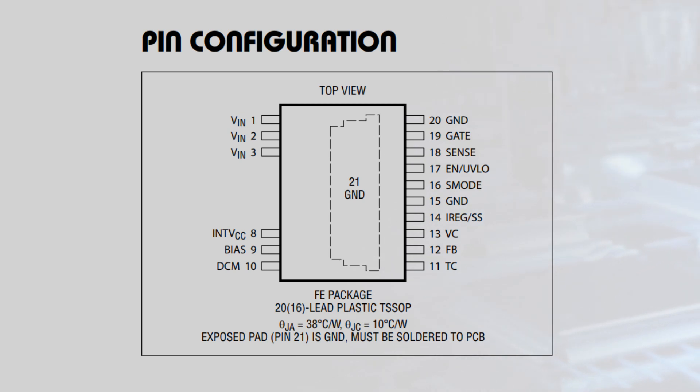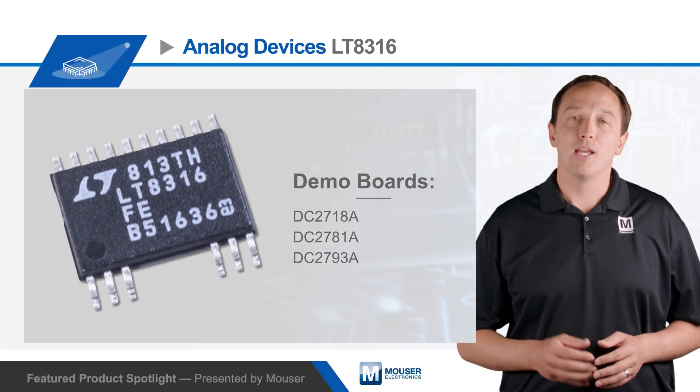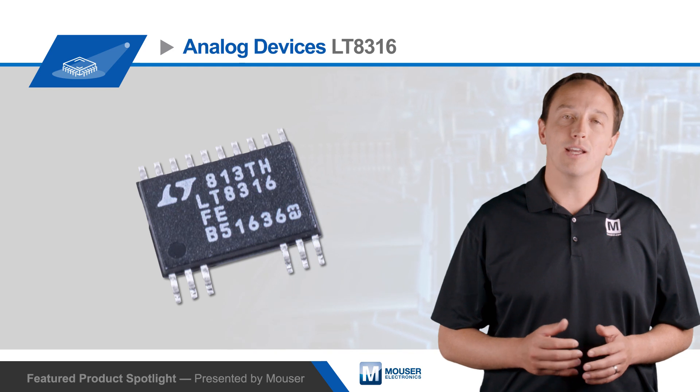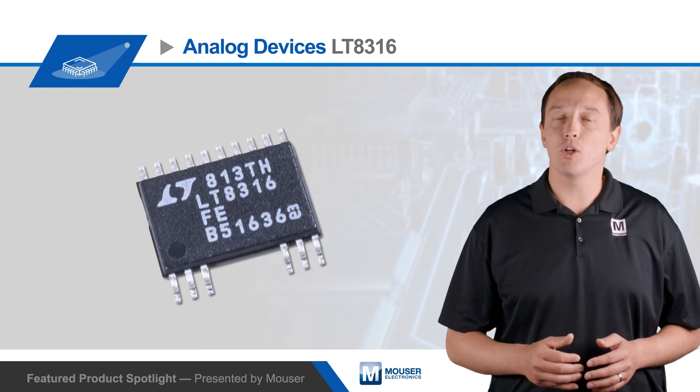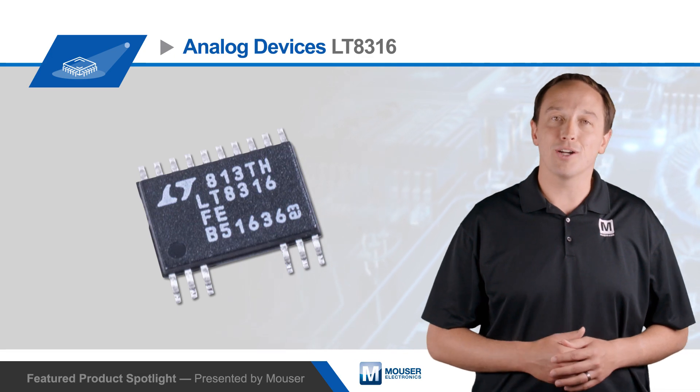Designers can use the DC2718A, DC2781A, and DC2793A demo boards to evaluate performance, with each highlighting the LT8316's performance in different applications. For more information on the Analog Devices LT8316 Micro-Power No-Opto Isolated Flyback Controller and its demo boards, visit mouser.com.